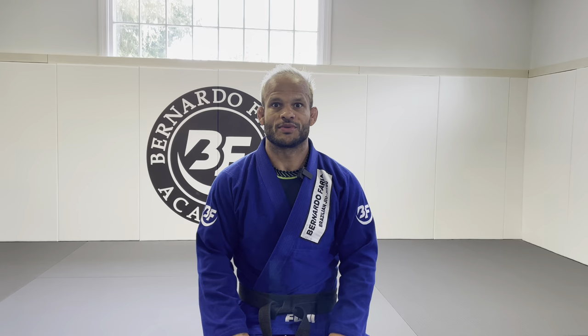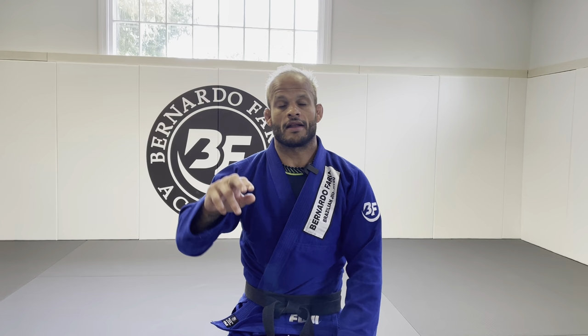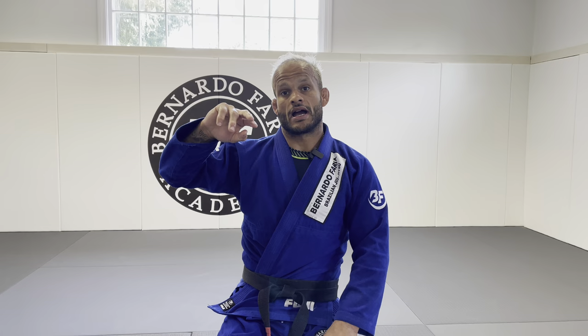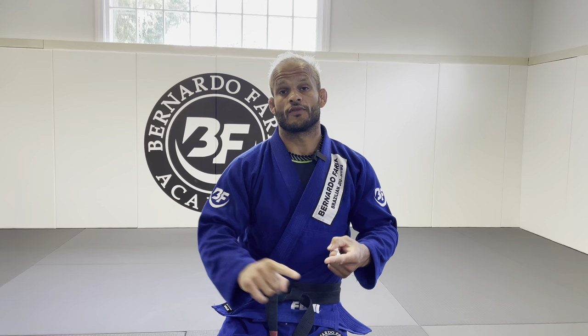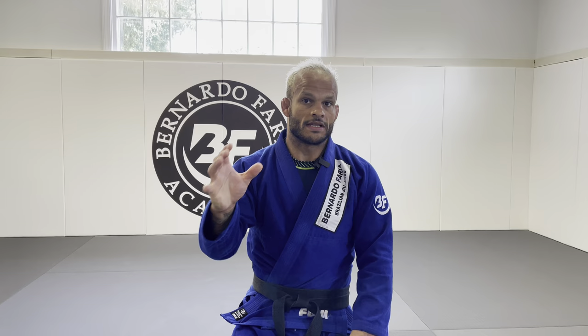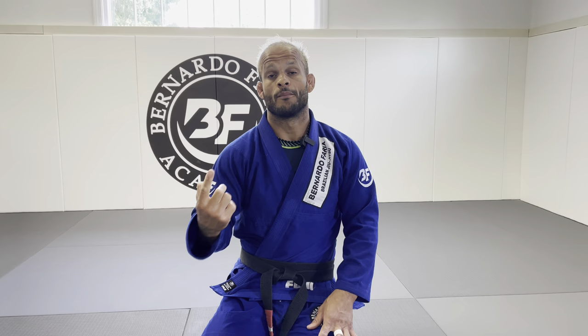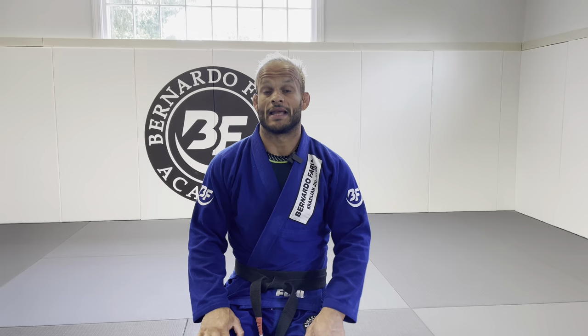Welcome back to the channel. Today's lesson is the Kiss the Dragon tip — how to scramble easy using the reverse de la riva. I'm gonna show you why you're getting crossfaced, how to anticipate and prevent it, how to spin under, and also from Kiss the Dragon: how to sweep, how to do a back take, how to do a knee bar, plus how to do a foot lock.